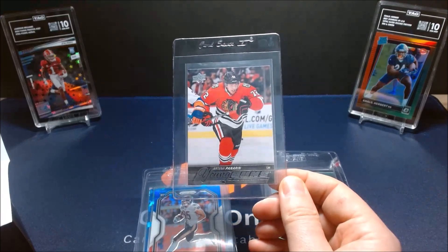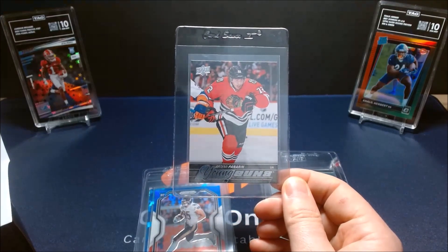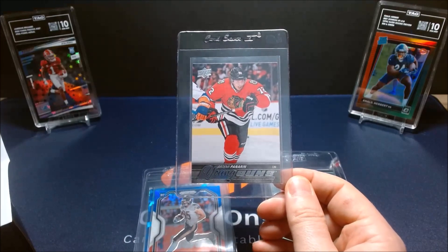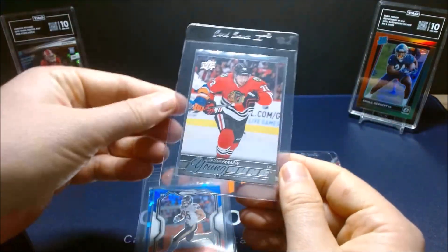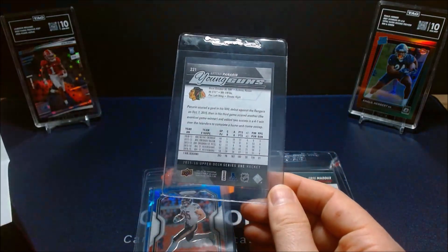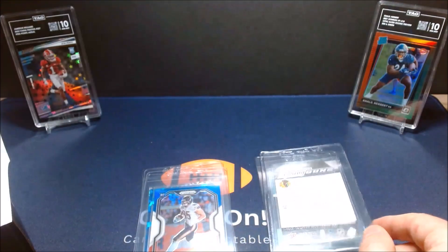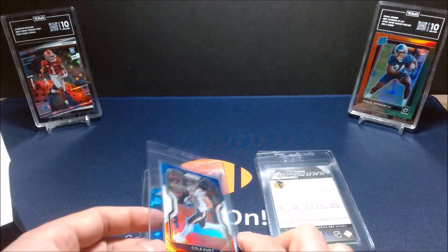The next card I'm having TAG grade is this Artemi Panarin. It's probably a nine — I've got it pre-graded as a nine. I don't follow him as much now that he's moved on from the Blackhawks, but I know the TAG community is a big hockey-based community, so I'll definitely be looking to sell this one once I get it back.